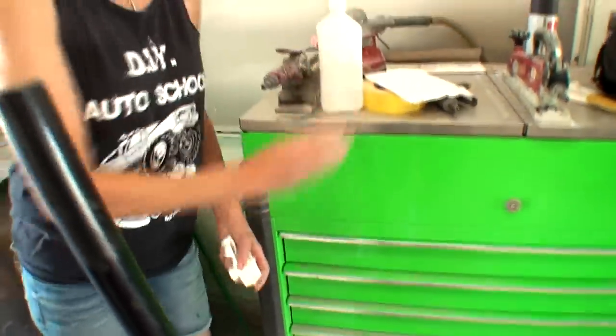Get the denatured alcohol, and you come out of the shop. You want denatured? No, I don't. You just said get the denatured alcohol. Okay, I wanted the rubbing alcohol. Yeah. Will you wait a minute, please?